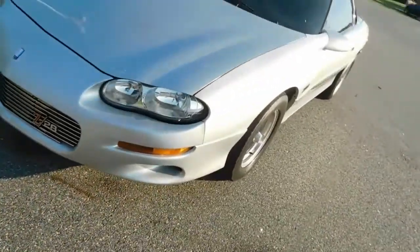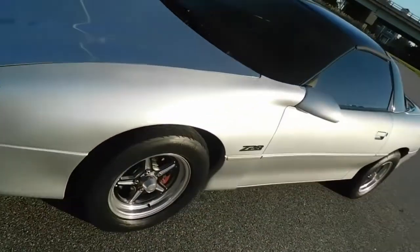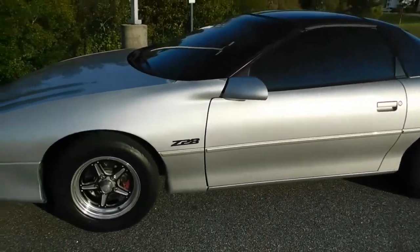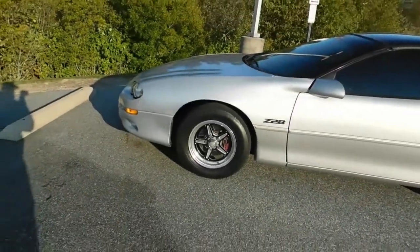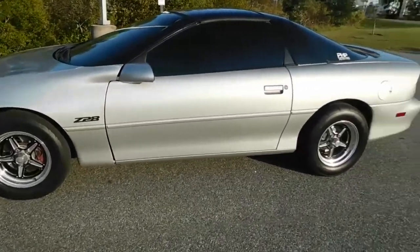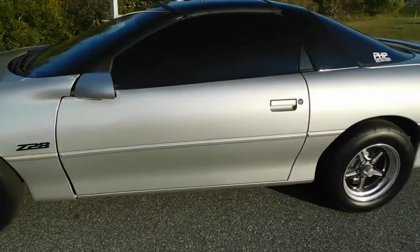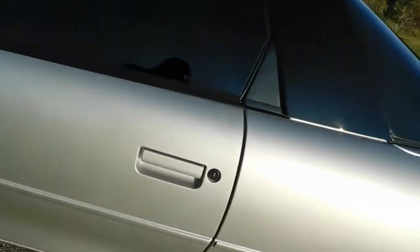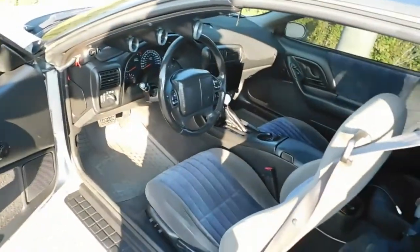A billet Z28 grill was added to the vehicle, also opened up for more air, and new headlights. I obtained this vehicle in a trading situation — it was running when I got it, but the motor was blown up. Didn't know that, thought it was some lifters. Long story short, I ended up redoing the entire motor in this car.